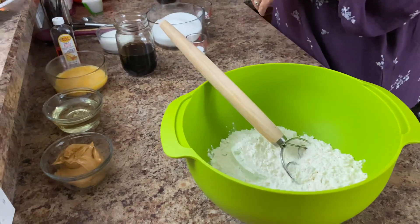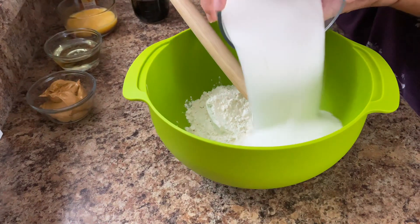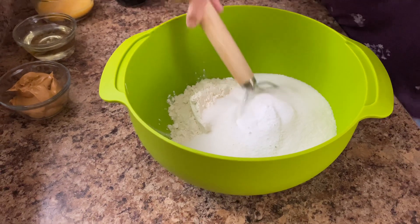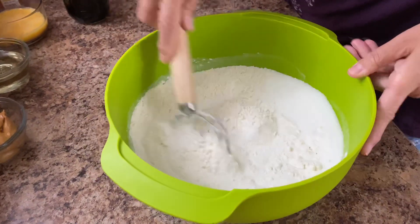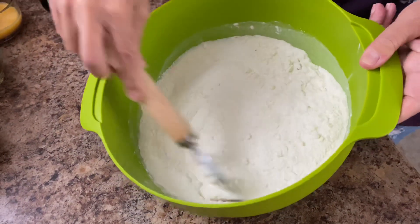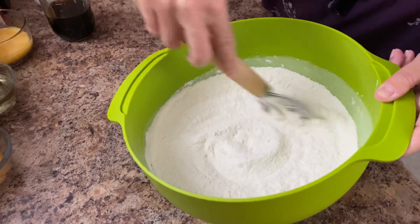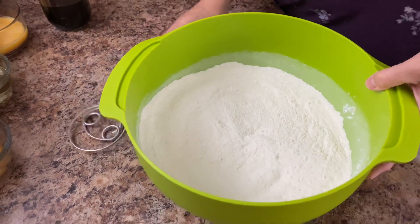Now I'm just going to melt that butter down. So what we're going to do is go ahead and mix our dry ingredients. Here's our flour — I'm going to add the sugar, salt, baking soda, and then we're just going to go ahead and mix this together. Just mixing our dry ingredients.